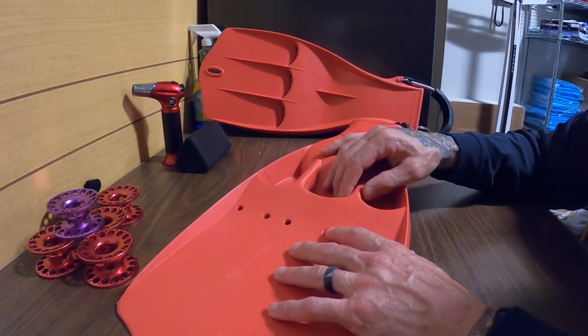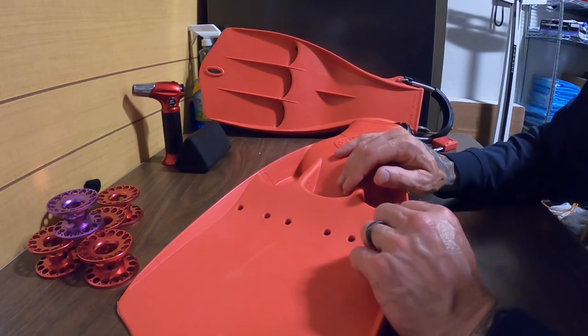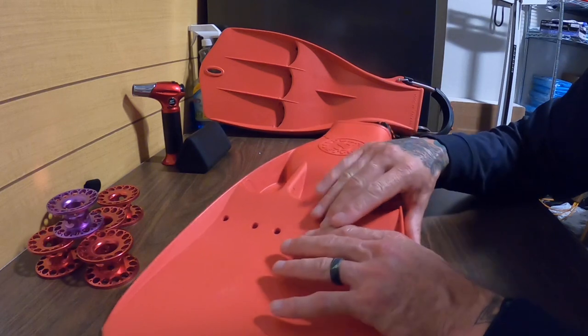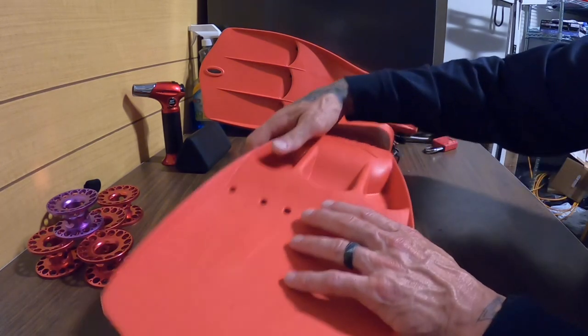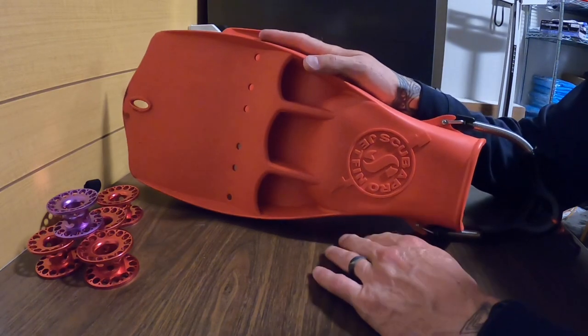It's been kind of a difficult testing process for me to find the right things. First of all, I will just tell you I am not a Scuba Pro fan to begin with — that's my own personal preference — and this is the only thing I own with the Scuba Pro name on it.